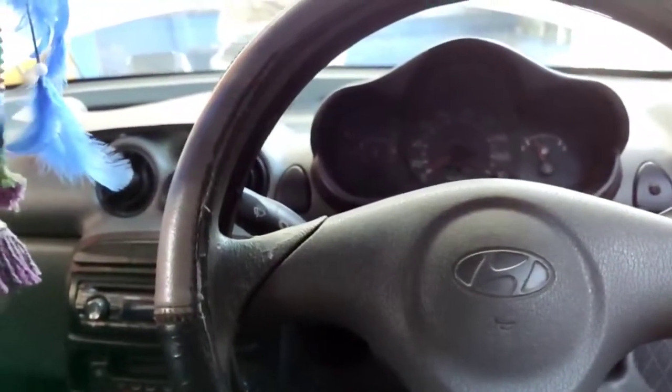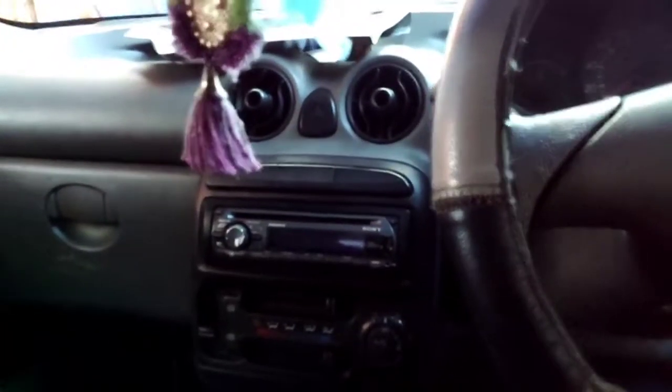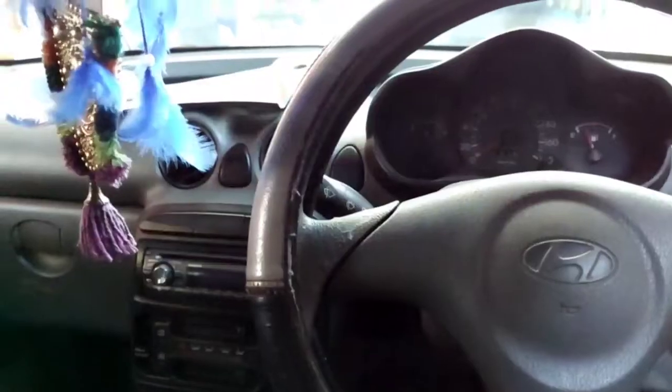Hi friends, welcome to this video. Now I am going to show you a Hyundai Sonata. The complaint is a no-start condition.